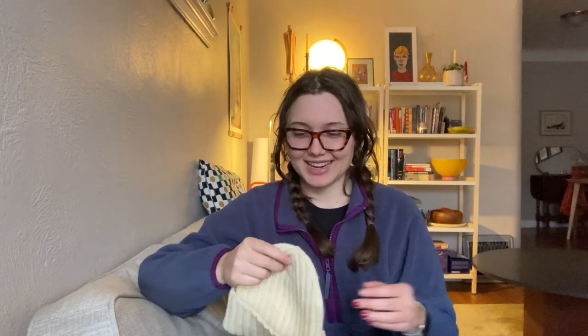I think it's a cute hat. I am gifting this hat — I'm giving it to my brother's partner Grace. She's great. I think it would look really cute on her. And I don't want it. I would like one like it, but I do not want this one. This one deserves to go to a loving home that does not have memories of frogging and tinking and everything.